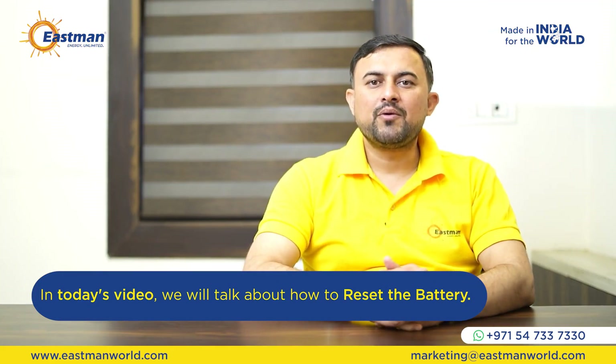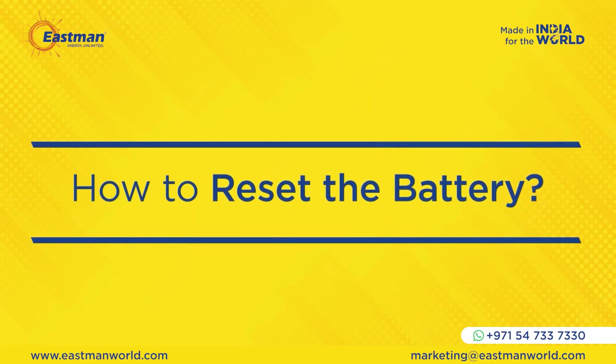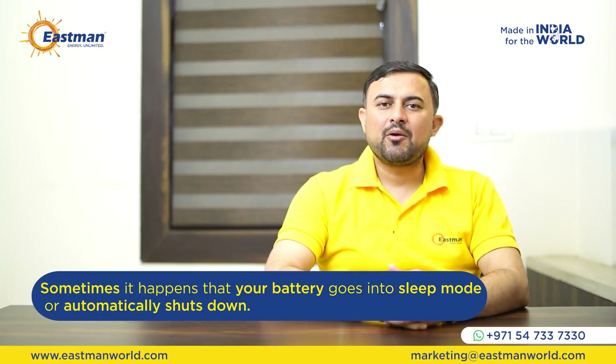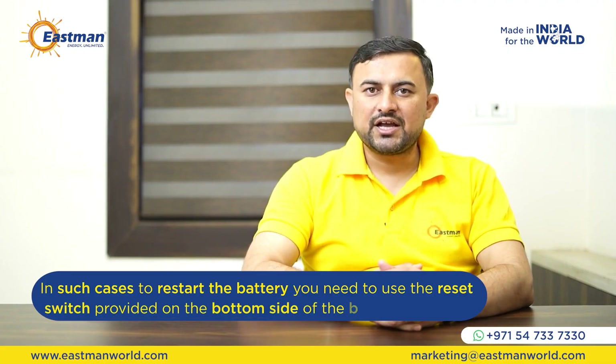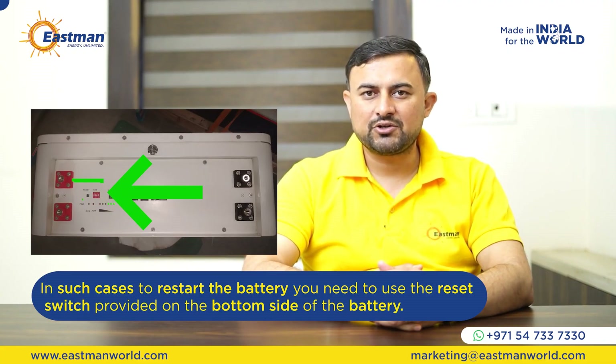In this video, we will talk about how to reset the battery. Sometimes it happens that your battery goes into sleep mode or temporarily shuts down. In such cases, to restart the battery, you need to use the reset switch provided on the bottom side of the battery.